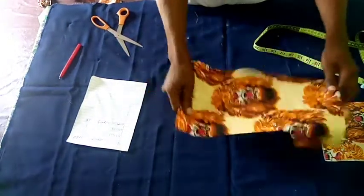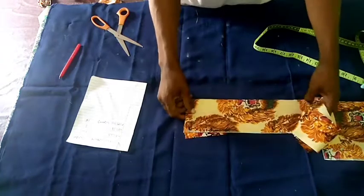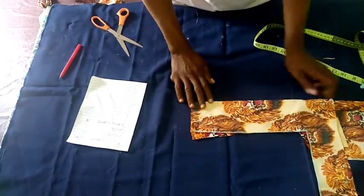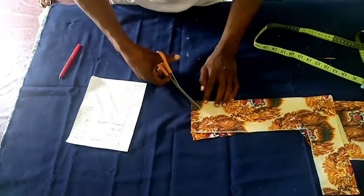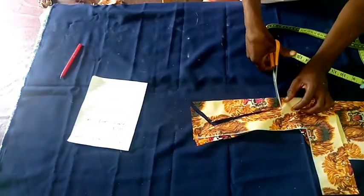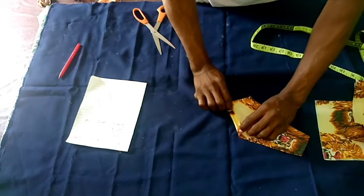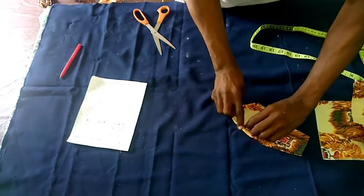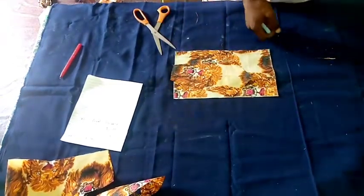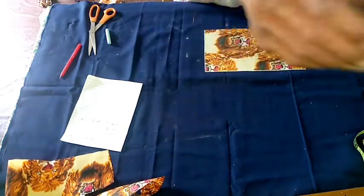Now we have the cuff cut out. The next thing is the flap for the closing at the cuff — this is what we use to close the opening at the cuff where we join. This flap or placket will cover it. To cut it, you fold it by two and cut this way, then go through it to get this shape. This shape will be folded later and made to your desired size before using it to cover the cuff. My next video will be about preparing this cuff and the placket to join it to the sleeve. Thanks.